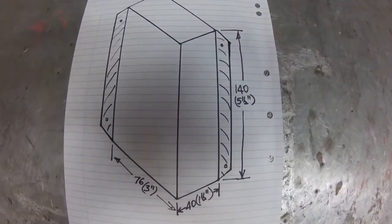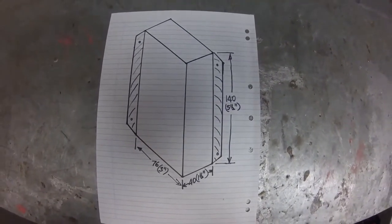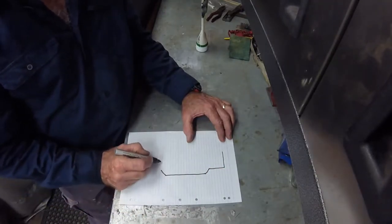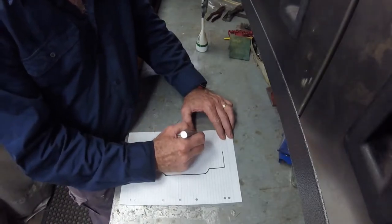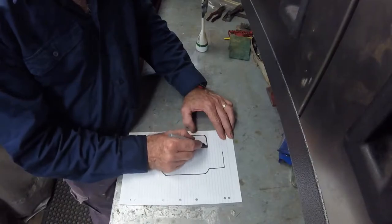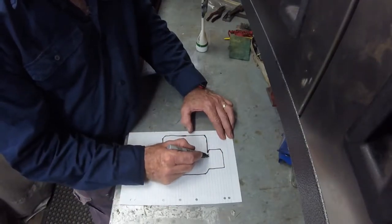Having drawn a quick sketch of what the cover will look like, I then draw the development of the folded shape — in effect this is laying the shape out on a flat plane. In the layout I'm using solid lines to indicate where the metal is cut and broken lines where the metal will be bent.